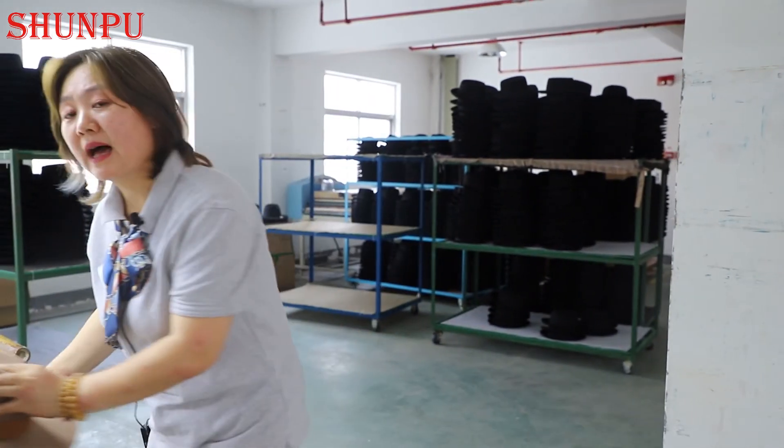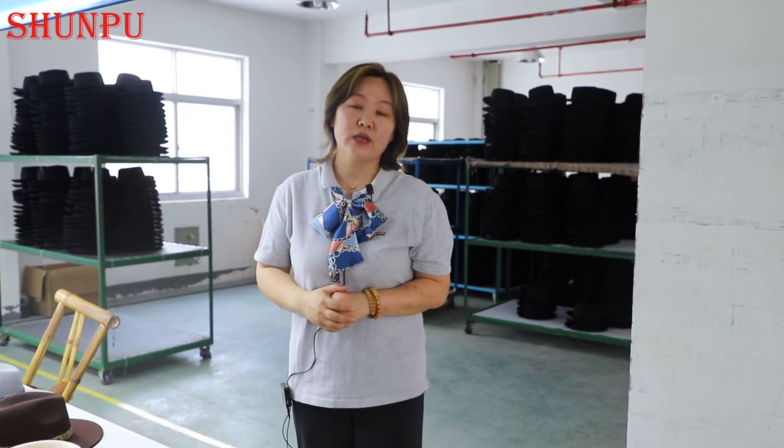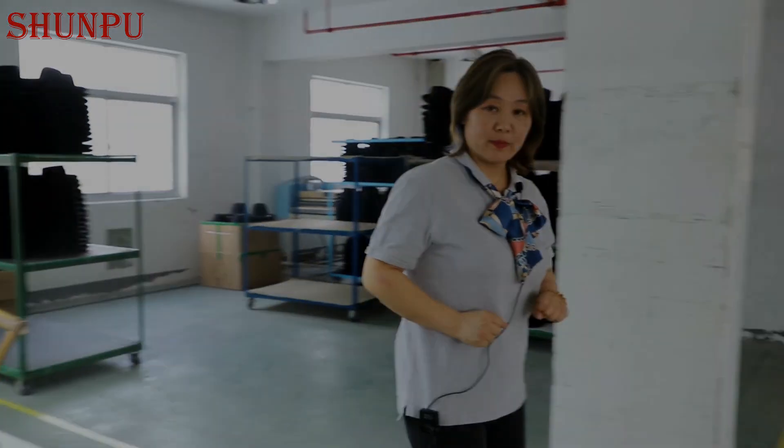Due to time limits we cannot explain all the details we have for felt products, felt hats, and all the new designs, so welcome to communicate with our salesperson by hitting the link below to get our latest collection of new designs for 2021. Later after this part I will lead you to have a real look at our packing section — follow us.